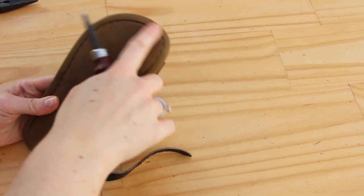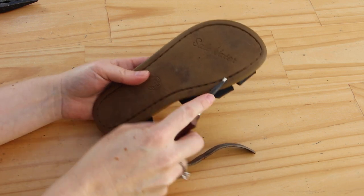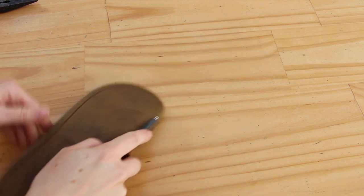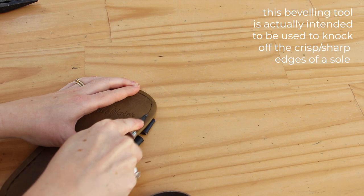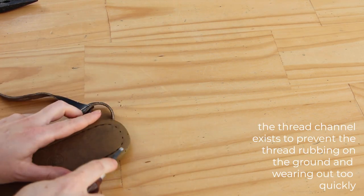Everything's been glued and hammered, and now the scary part — I need to start stitching. But before that, I'm just going to clean up the sole here and see if I can use this beveling tool to gouge a new channel out. I'm not sure if it's going to work. This is made for edges, but if it doesn't work I'm going to grab my X-Acto knife out.